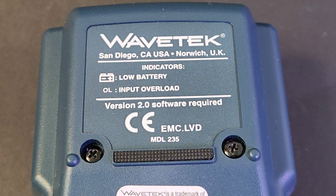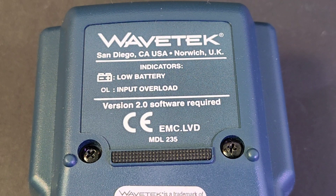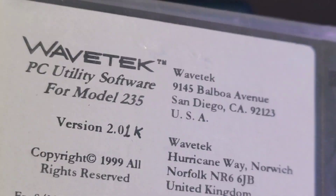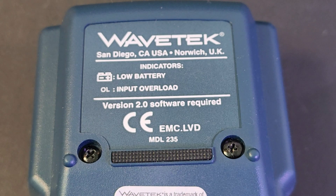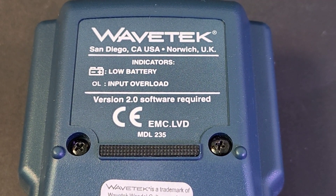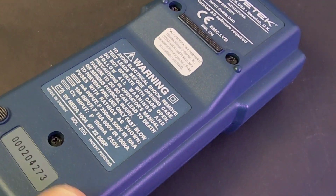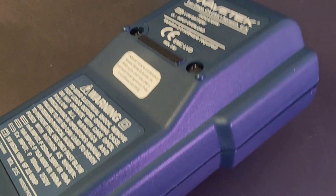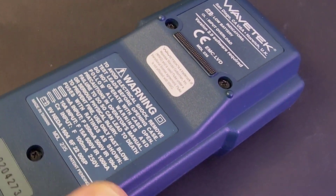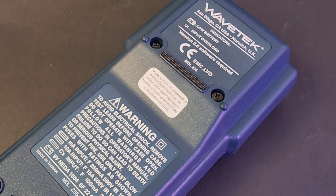On the back of the Wavetech: San Diego, California, USA; Norwich, UK. Version 2.0 software required, and we had it — version 2.01 that shipped with the meter, which is what the chipset inside was looking for. Something hard to put across on camera: this is a heavy meter, not light by any means. When you carried your Wavetech 235, you knew it.